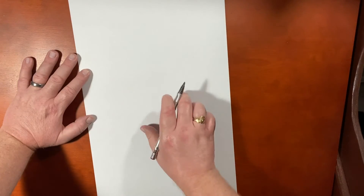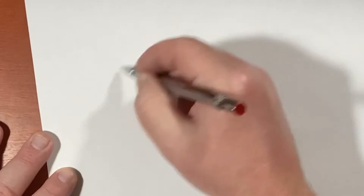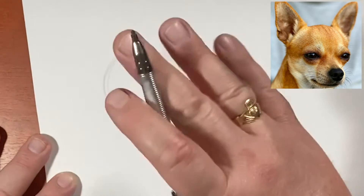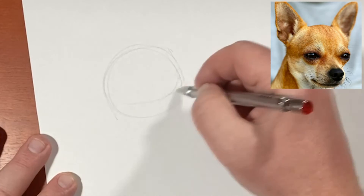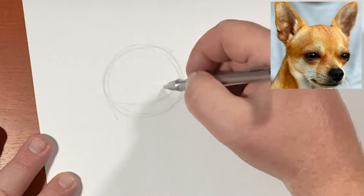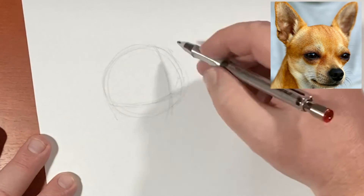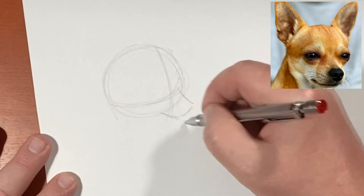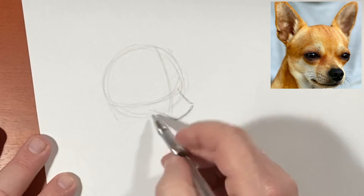I'm going to do it all on one sheet of paper here. Let's start with the Chihuahua. The Chihuahua is fun because it is a very cartoony looking dog to begin with. I start with a slight oval and bring down the vertical and the horizontal nice and low. They have a very small snout, so I keep that snout nice and close to the body.